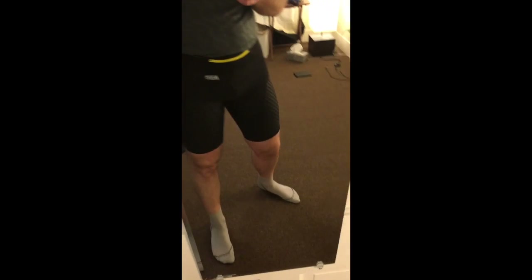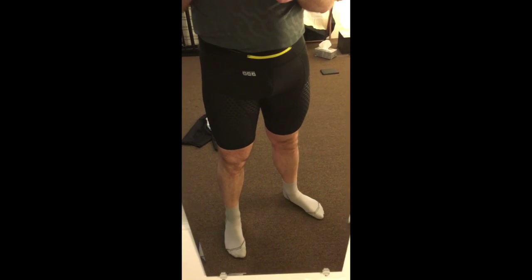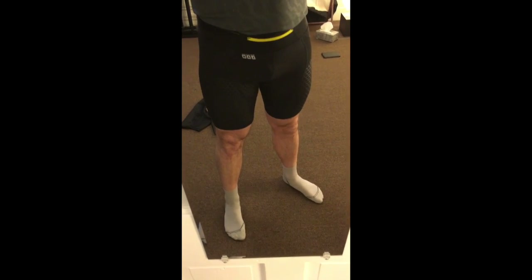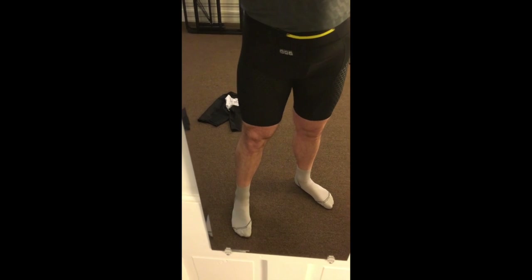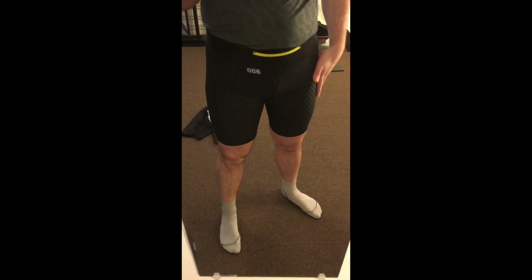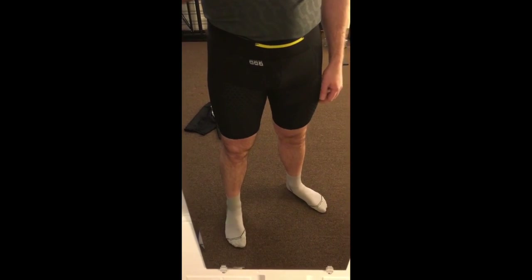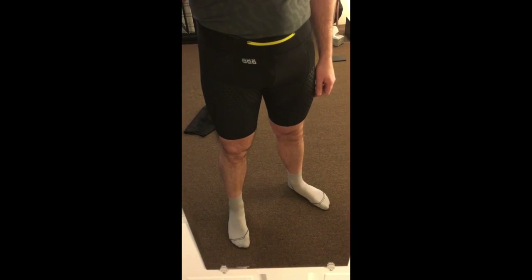So these are the Salomon shorts. Salomon products are really expensive but they're generally really well engineered too, and I'll show you that because of the way the shorts are made with an inner liner — they basically eliminate all the chafing, and that's awesome. That's my number one favorite thing about these shorts.